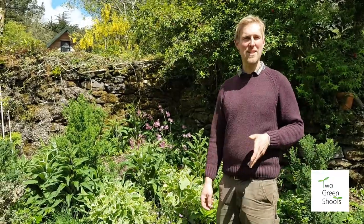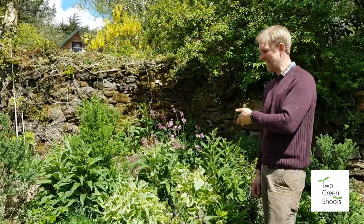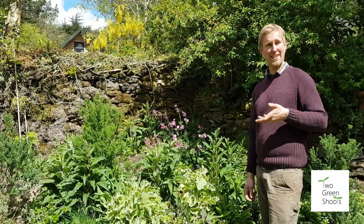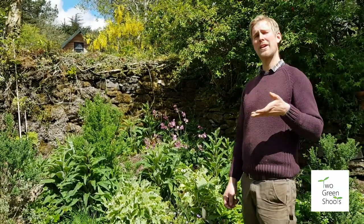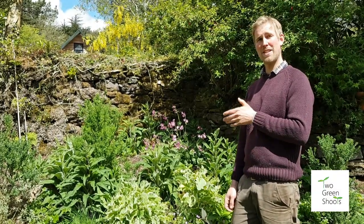Hello and welcome to the Two Green Shoots how-to video. I'm in one of our little herbaceous edible borders here, and today we're going to be talking about cuttings — or how to stock your garden for free — because plants are in a bit of a shortage at the moment. Today I'm going to show you how you can restock your own garden by taking cuttings.